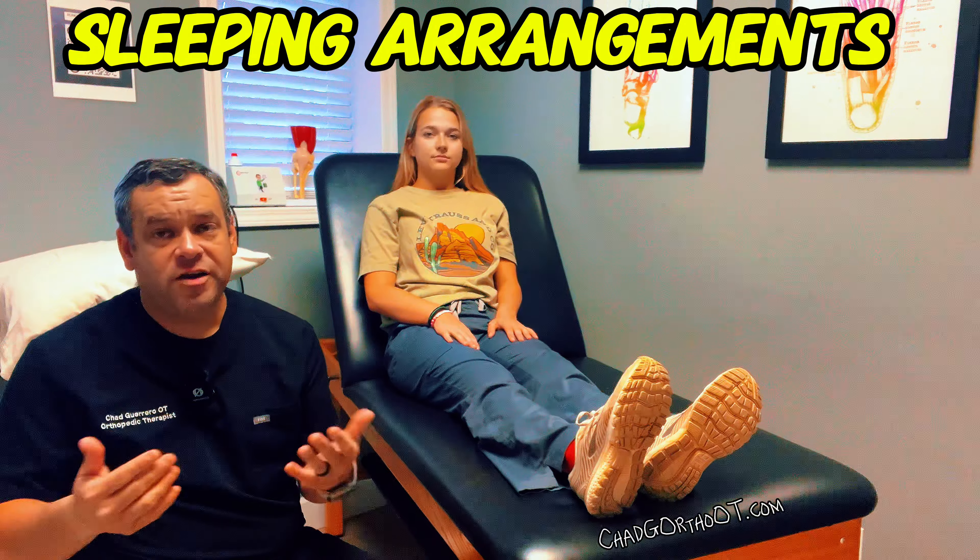You're going to want to make sure that you've got a good place to sleep — most likely a recliner or a chair. You may not be able to sleep in the bed just because of elevating the knee and just comfort in general.